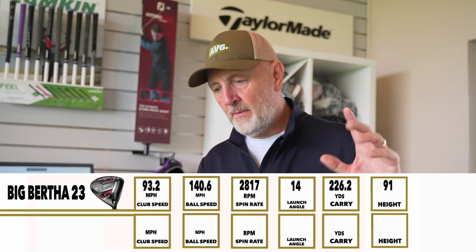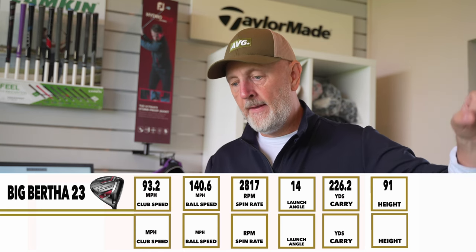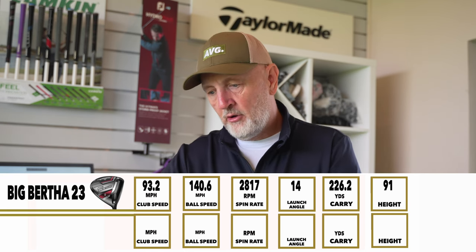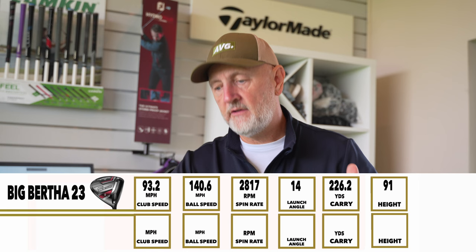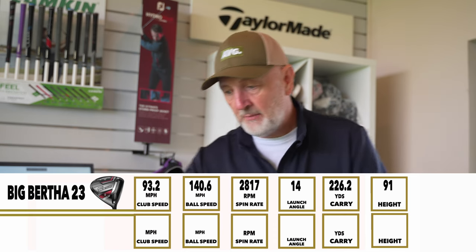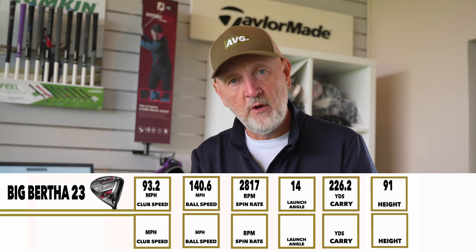Big Bertha 23: average carry distance 226 yards, pretty consistent, with the longest ball at 231 carry. Club head speed was down at 93.2 — I was previously swinging around 97. Ball speed at 140, which is a really good, efficient ratio relative to that club head speed. Spin rate was high at 2,800 rpm, which isn't optimized for me, launching at 14 degrees with a peak height of 91 feet. Not ideal for my game, but the BB23 is doing everything it's designed to do for the golfer it's aimed at.